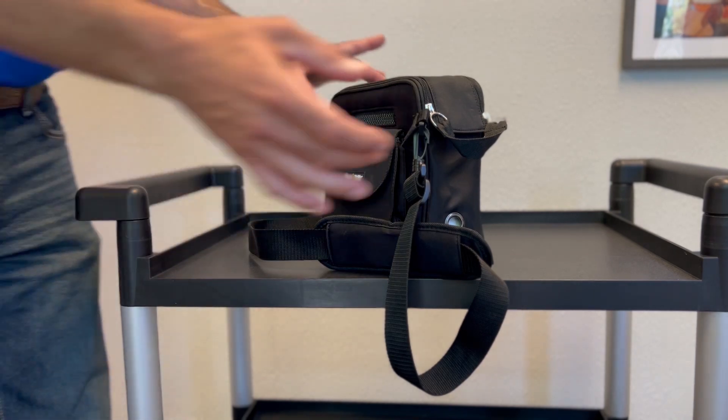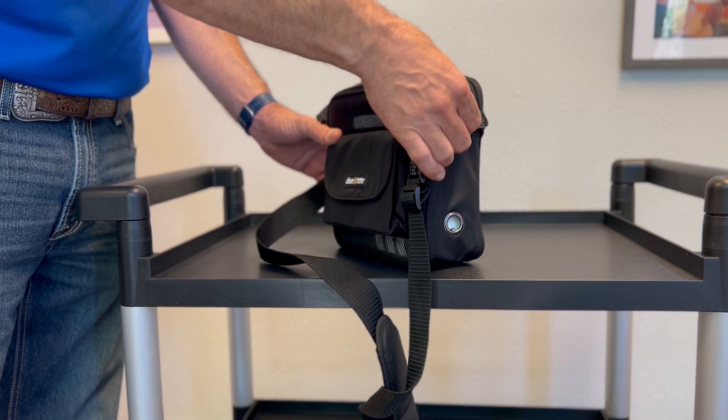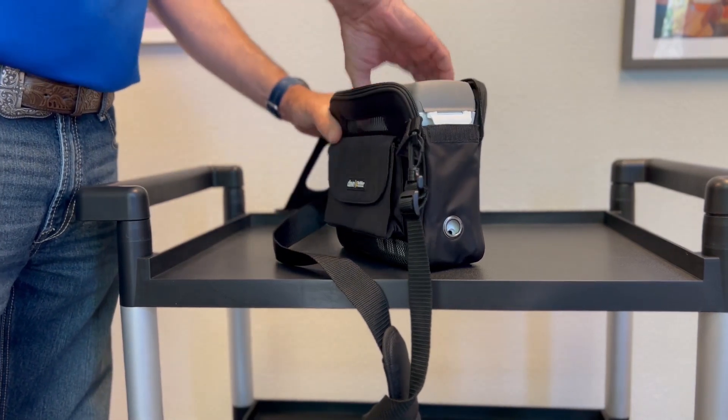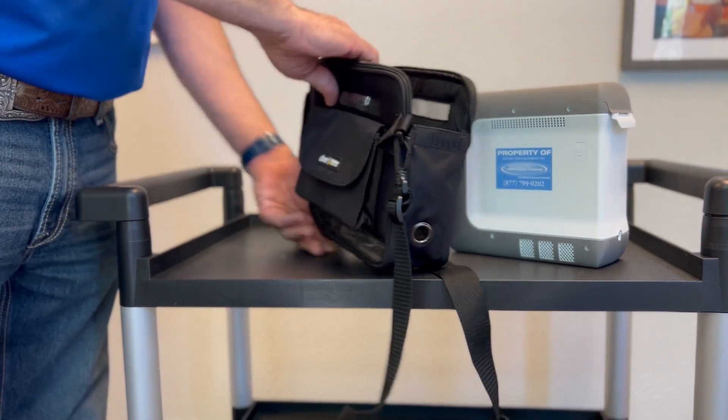To remove the carry case, grab the little strap, unzip it, pull that back, and pull the machine out.